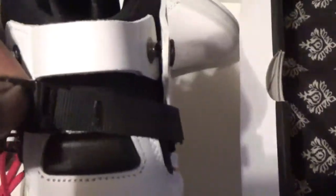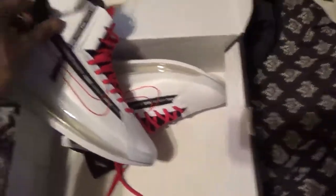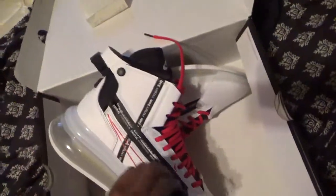The back unbuckles so you can unzip the shoe — let me get this unbuckled. Because it unzips — you already see the air bubble, it's just all around the shoe. There's a couple other pairs; I just can't find them. They unzip like that.